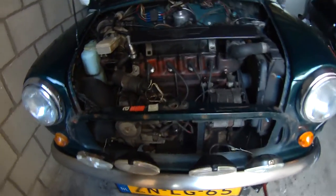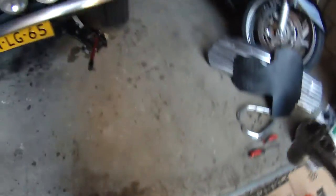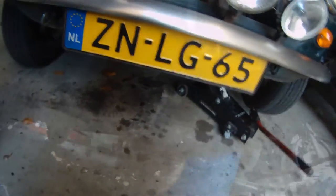So at this point what I'm going to go ahead and do is drain the oil. Mine is a 24mm drain plug, so I've got my socket here.